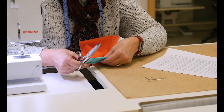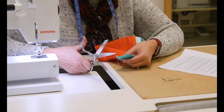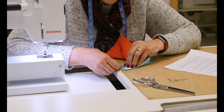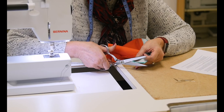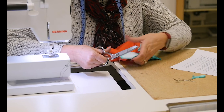So when you trim and grade, you want to make sure that your facing is a fourth of an inch and the garment is three eighths. I'm going to trim this at three eighths, which means I'll be trimming off a quarter. And if you want to mark that, you can, but I've done this so much I eyeball it.